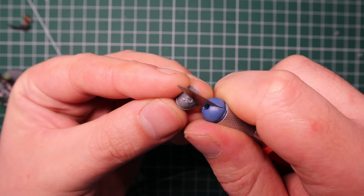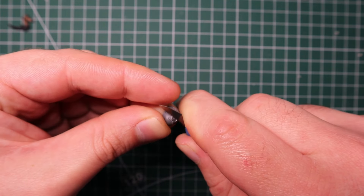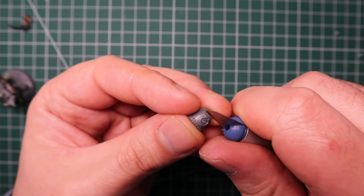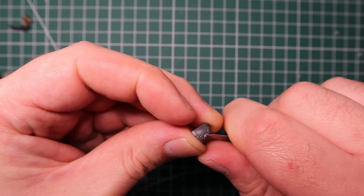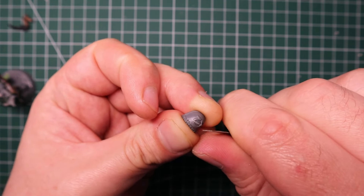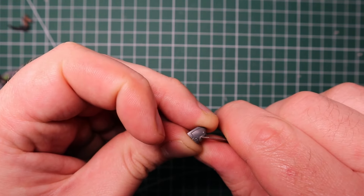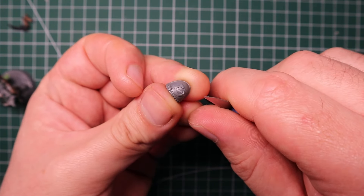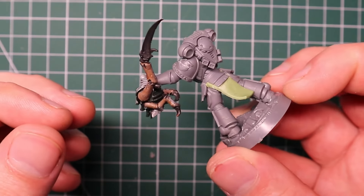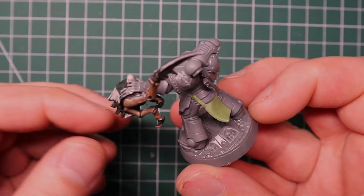Before continuing the Tyranid assembly I let everything set, then moved on to some weathering on the model. I'm mostly focused on the big chunks of battle damage I'm going to cut in - the rest will be painted. Going back to studying the trailer, I saw there was a giant slash across the Ultramarines U on the shoulder pad, so I went in with my hobby knife and cut a nice slash there, plus little nicks and battle damage throughout the armor similar to how it looks in the game.